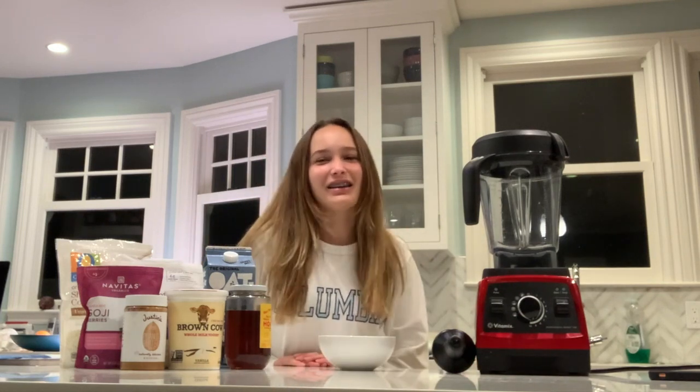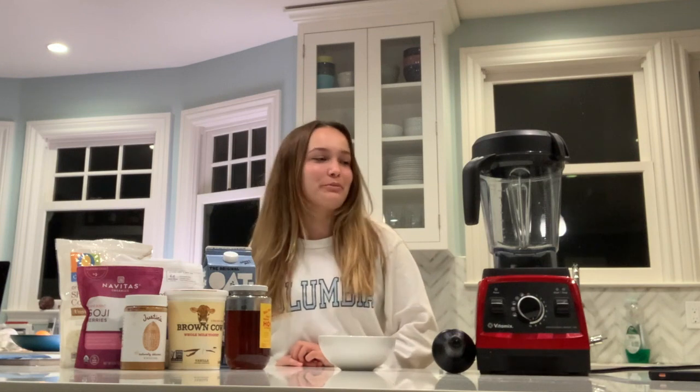Hi guys, it's Sydney and today I'm going to be showing you how to make the perfect smoothie bowl.